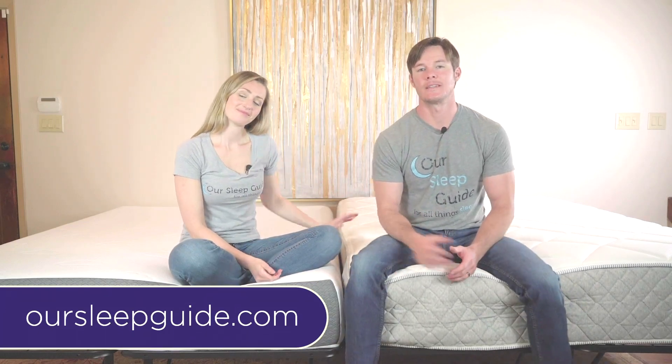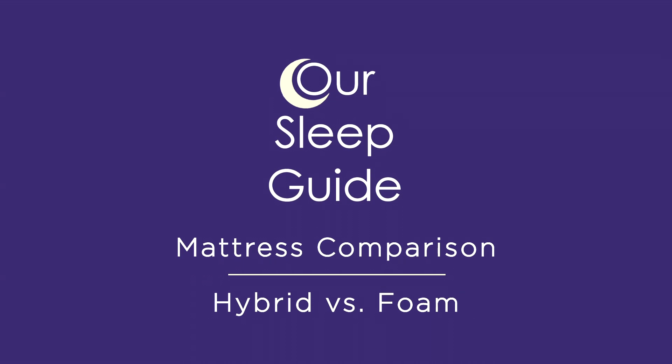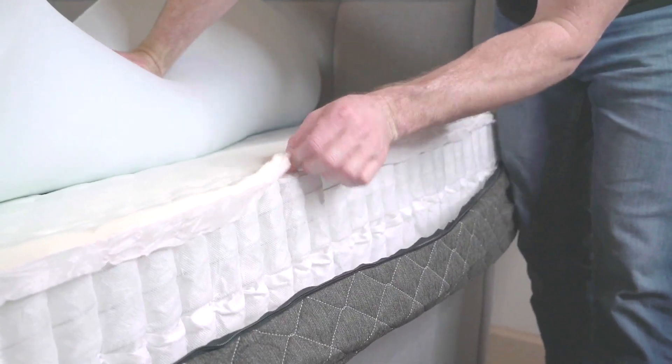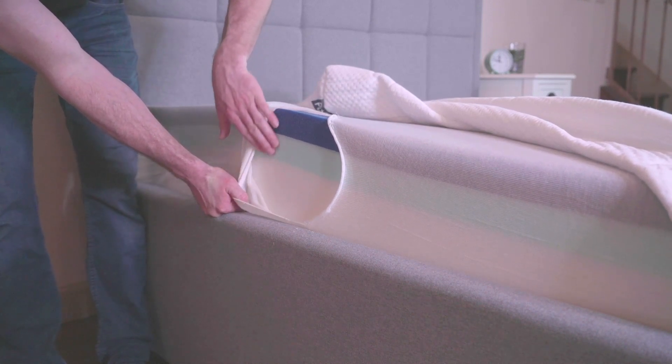Hi everybody, Justin and Crystal here. Today we're going to be doing something just a little bit different. We're going to talk about the differences between a hybrid mattress that I'm sitting on and an all-foam mattress that Crystal is sitting on. So let's get started.